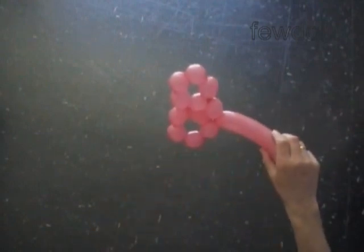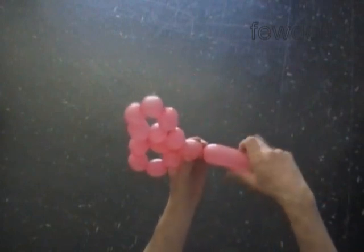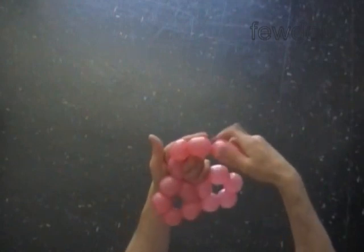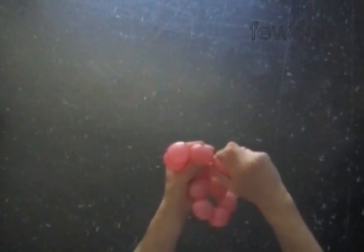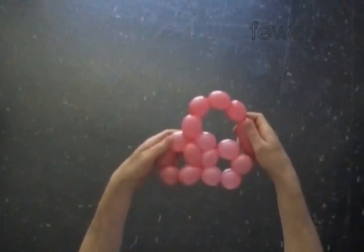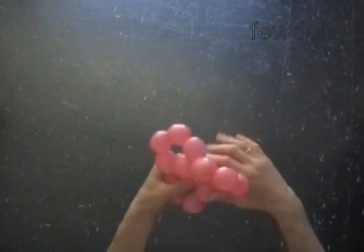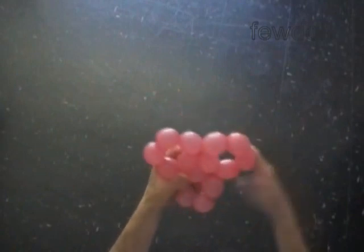We have made two pentagons and one extra bubble. Twist a chain of the next four bubbles. I should also mention that this instruction is a continuation of a previously published instruction — Ball 2, Helmet 1 — where we use six balloons to make the same ball with sixty bubbles. Lock both ends of the chain of the last ten bubbles in one lock twist.